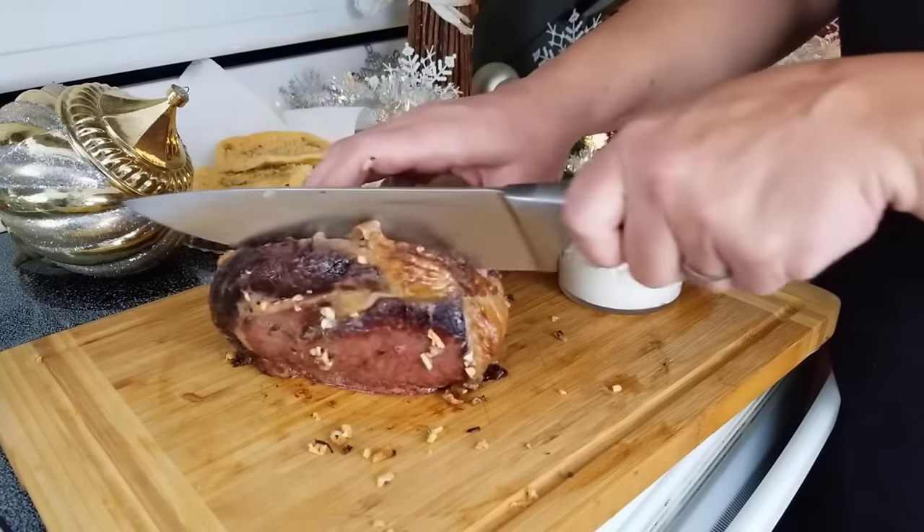Now it's time to fold the egg yolk mixture in with your egg whites. Remember, gently fold. Line a baking sheet with parchment paper. Add equal amounts of the mixture and give it a nice little swirl. Pop them into a 300-degree oven for about 25 minutes. Oh my goodness, look at that.